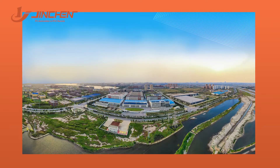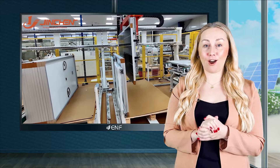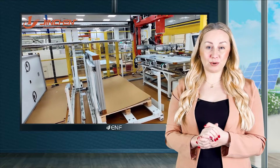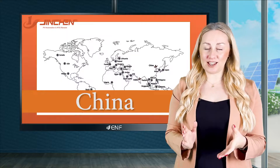Jinxian Machinery is a global high-tech enterprise with over 25 years of experience in providing high-quality equipment solutions to companies across the globe. Until June 2021, we have sold equipment with over 170 gigawatts of capacity to various customers in China,